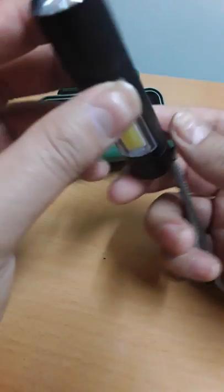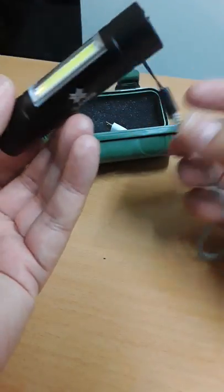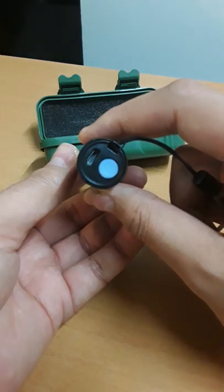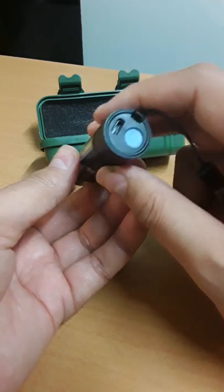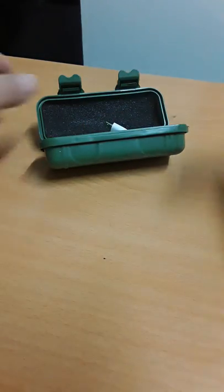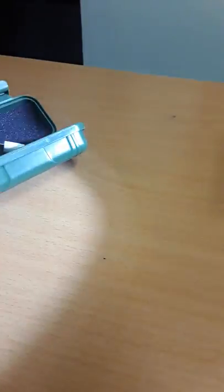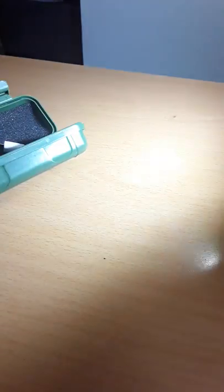It's quite nice, small and compact. It has a tail switch, and it has three functionalities. Press once for full light, a second press for the blinking tactical light, and the third is the COB light. If you're working on a little project, finding something in a cupboard or a small store, it's quite handy.